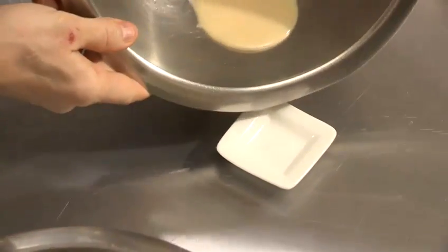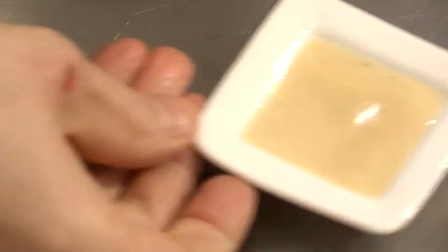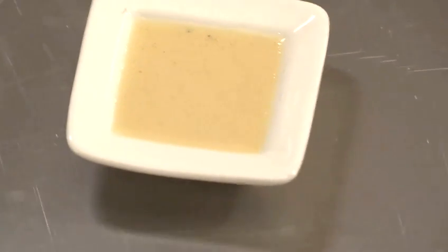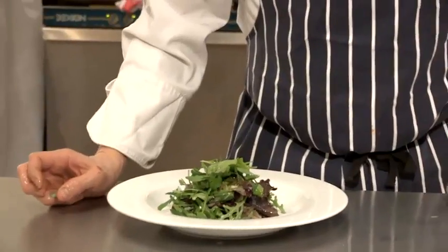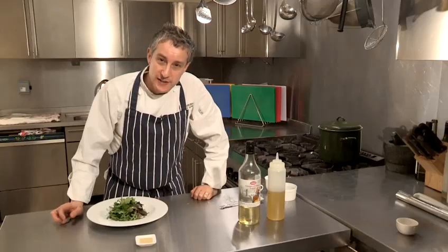I'm just going to tip that into a little dish to give you an idea. And with the remainder, I'm just going to dress those leaves — just go in like that. And now I'm going to plate it up. And that, ladies and gentlemen, is how you make an oil and vinegar dressing.